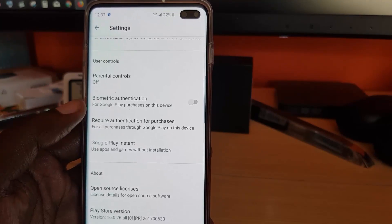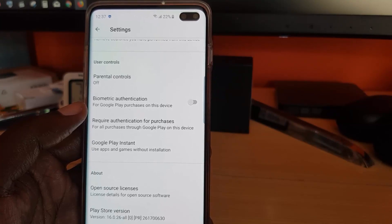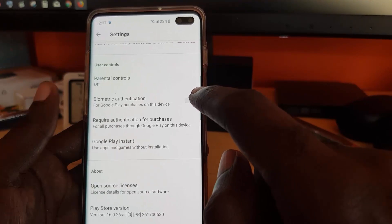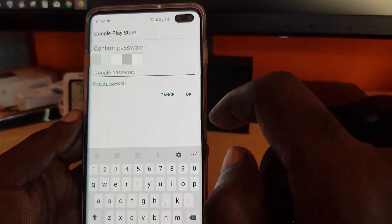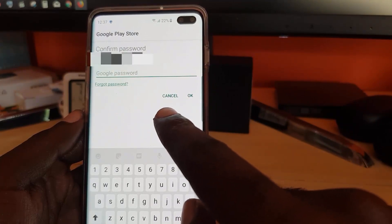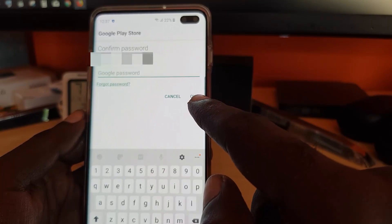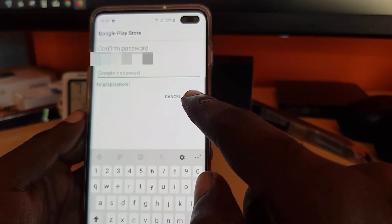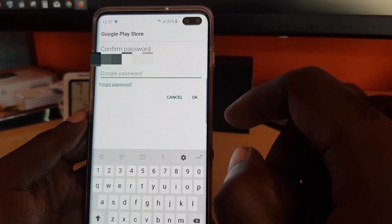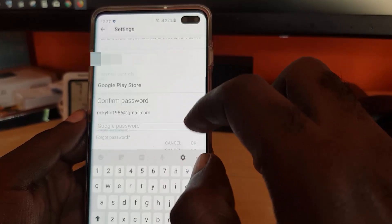The first key setting is biometric authentication for Google Play purchases on this device, meaning you will need to input your fingerprint before making a purchase. It will ask you to confirm your password to verify you own the account. Once you do that, hit OK. Make sure the toggle is highlighted and on.